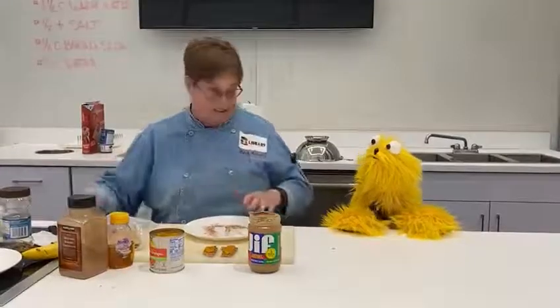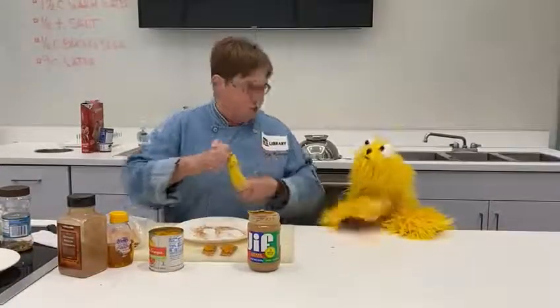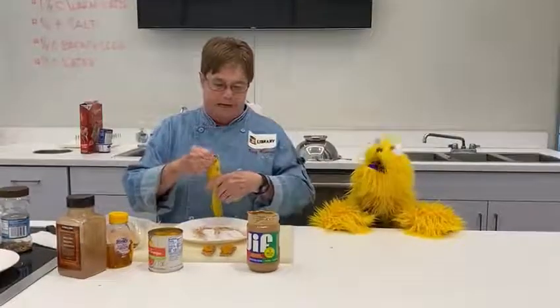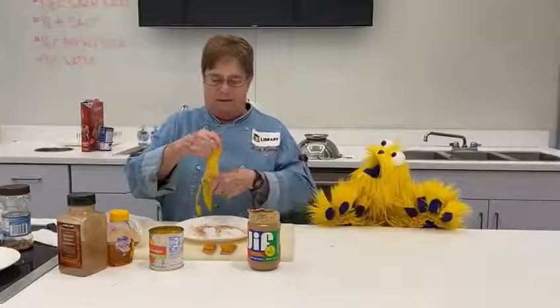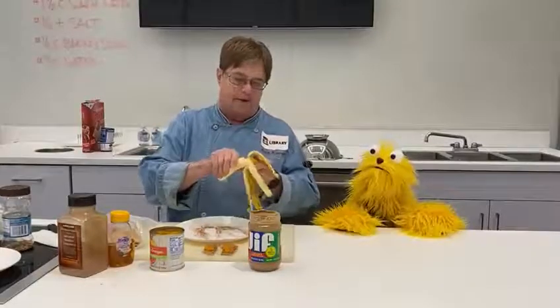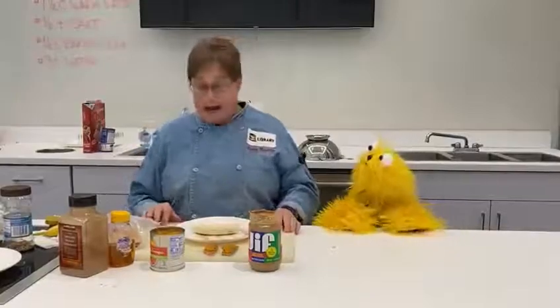I get a banana — yellow like me. And I peel it. See, I peeled it from the other end. Why did you do that, Chef Andy? Because some kid taught me that that's the way monkeys do it. What a smart kid. That's why I think kids are the best. So, I'm going to put this down — this is another good snack.